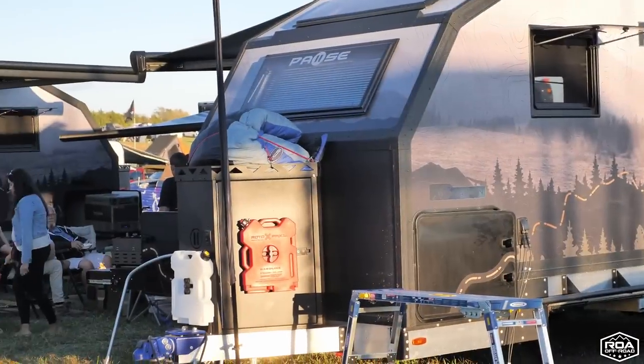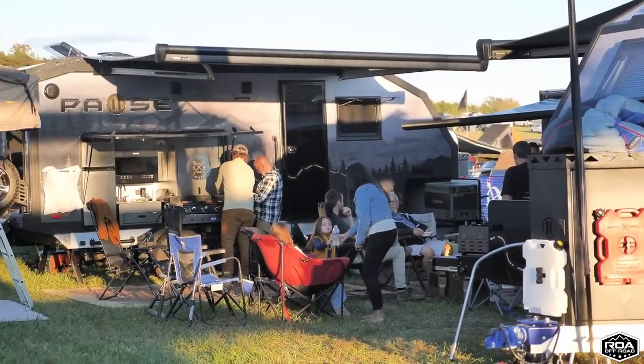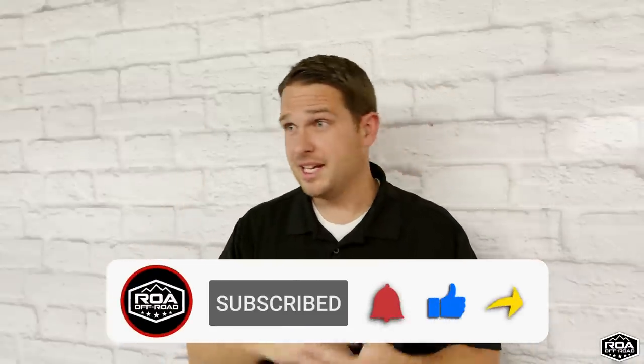I just wanted to give a shout out to the guys over at Paws and say thank you so much — we're really excited about working with you. This trailer I think is going to be a really neat trailer. Stay tuned, we're going to have some incredible testing videos coming up where we take them out and really try to put them to the test. Thank you so much, don't forget to subscribe, like, and share, and have a wonderful day. Talk to you soon. Bye-bye.